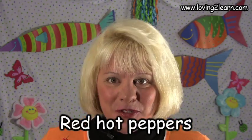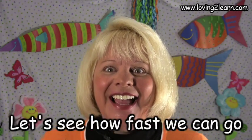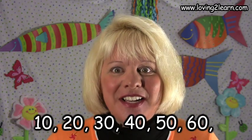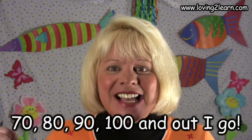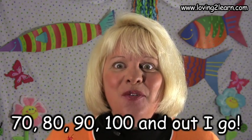All right, you want to say Hot Peppers one more time? Let's get started. Red Hot Peppers, speed up the rope. Let's see how fast we can go. 10, 20, 30, 40, 50, 60, 70, 80, 90, 100, and out I go. Wow, great job. See you later, alligator.